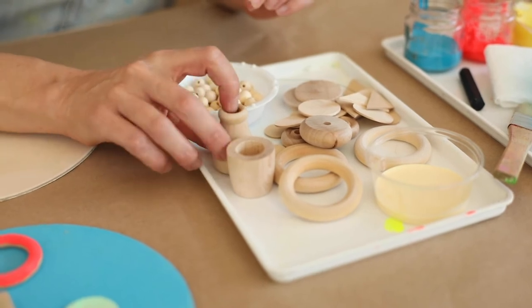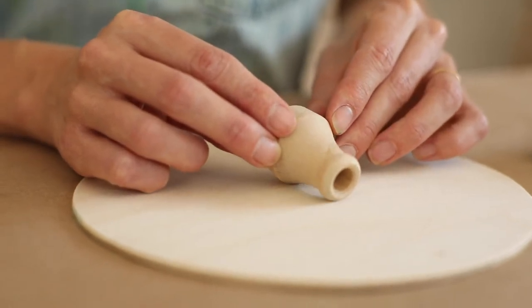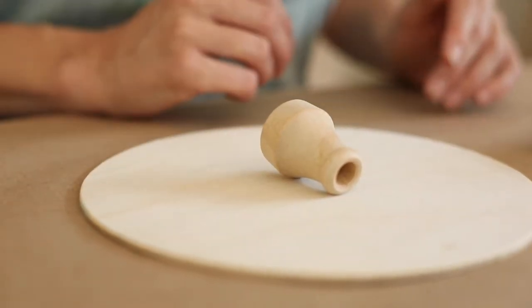Right away, I know that this shape reminds me of a nose. So I'm just going to place that where I think the nose would go. I'm not going to glue it yet — I'm just kind of arranging to see what I like first.